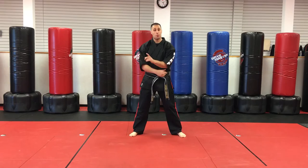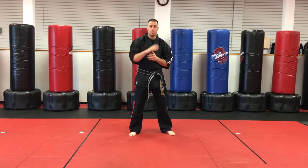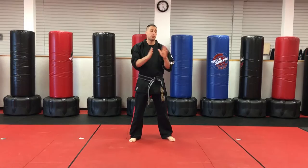Hey, I'm Sensei Matt Federico and this is gonna be Short 1 Kata. The first thing I want to explain about Short 1 is you're learning your four walls — front, side, side, back. That's the basis of Short 1: learning how to block and learning the four walls that we're blocking to.